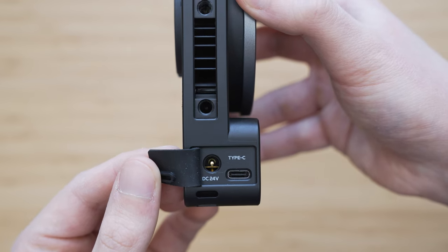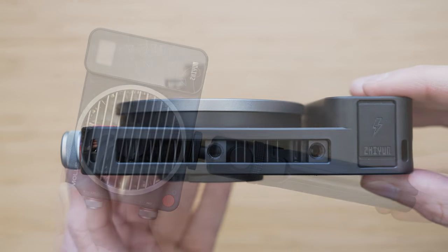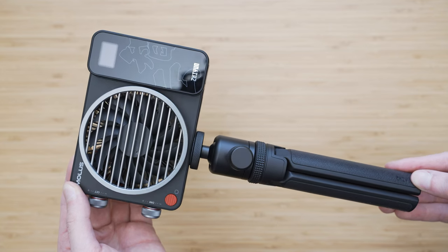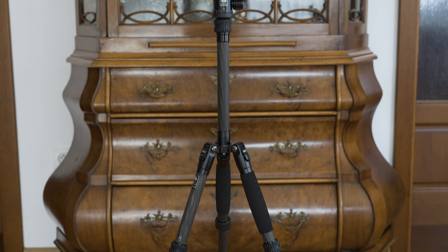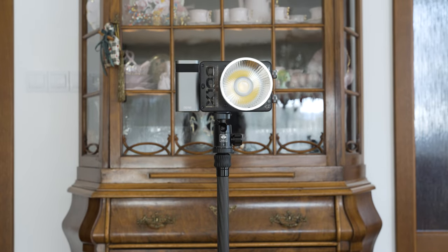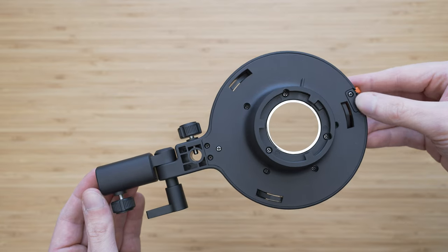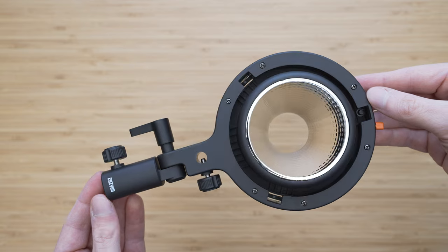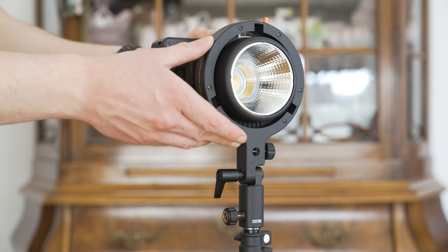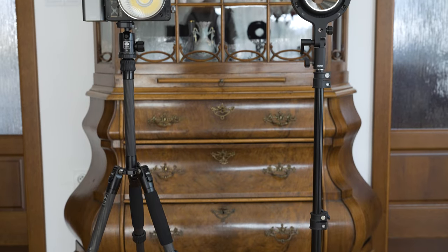The X100 is largely designed for content creators, which is why they adopted two standards very common among these users: quarter-inch thread for mounting and USB-C for power and charging. The quarter-inch mount allows users to use various tripods, table tripods, or even selfie sticks to mount the light. My favorite way to mount this light is to use a compact Sirui 5C tripod, which makes a night and day difference compared to using a conventional light stand. A Bowens adapter is also available, allowing you to mount the light to usual light stands and attach Bowens reflectors or softboxes.